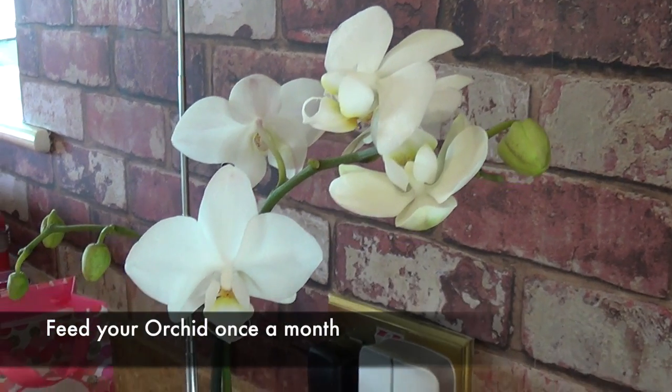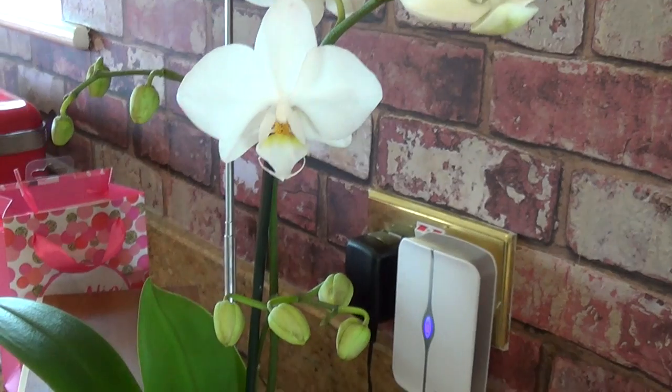I'd recommend that you fertilise your orchid maybe once a month. You don't want to do it every week or every time you water because you could exhaust the plant. Slow and steady wins the race, and that will keep your orchid in tip-top condition and flowering throughout the season.